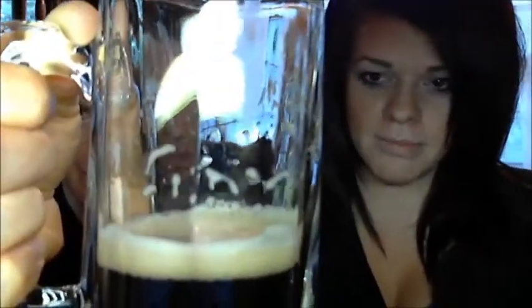It doesn't have a ton of lacing. The head of the beer leaves a lacing on the glass — it's kind of the pattern or residue that's left over from the head of the beer. But it is quite a beautiful color, it's very dark.